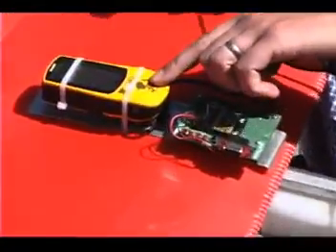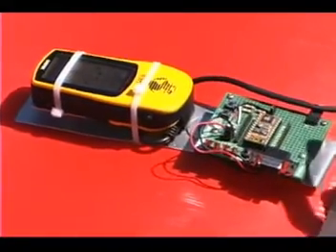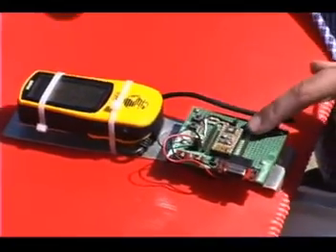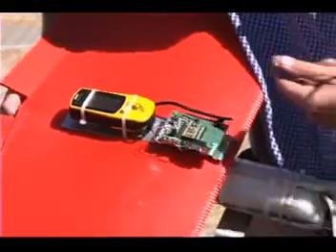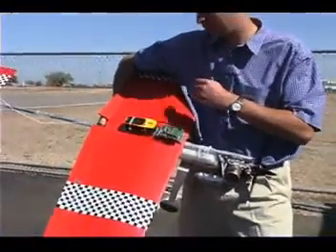The GPS unit sends out every two seconds: latitude, longitude, speed, and elevation — that's ground speed. With the Basic Stamp I can retrieve all of this data serially, parse it, and then store it in an EEPROM.